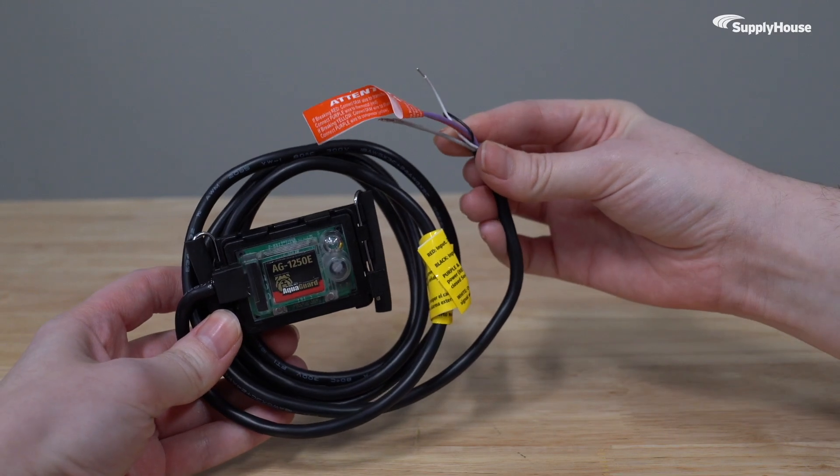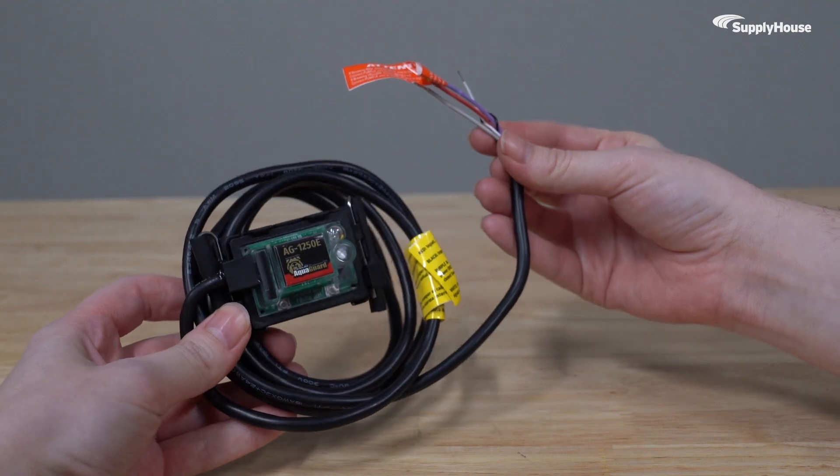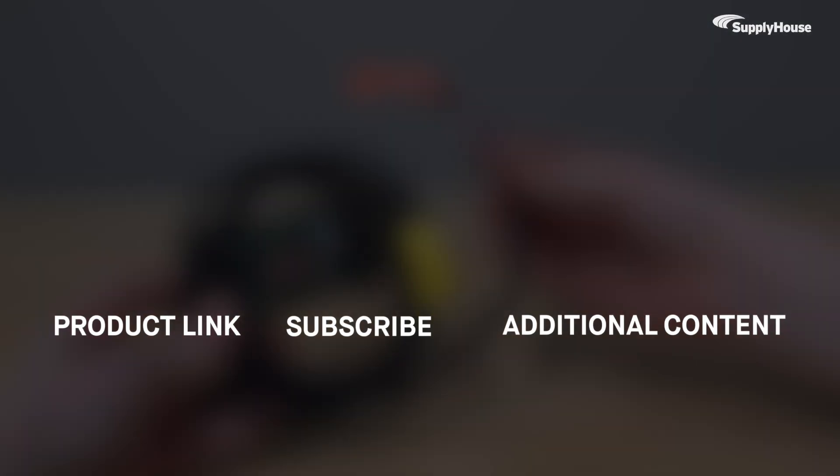The AquaGuard Multi-Purpose Water Sensor comes with fast nationwide shipping from SupplyHouse. Order yours today at SupplyHouse.com. And don't forget to subscribe to our YouTube channel for more product tips, tutorials, and trade-related content.